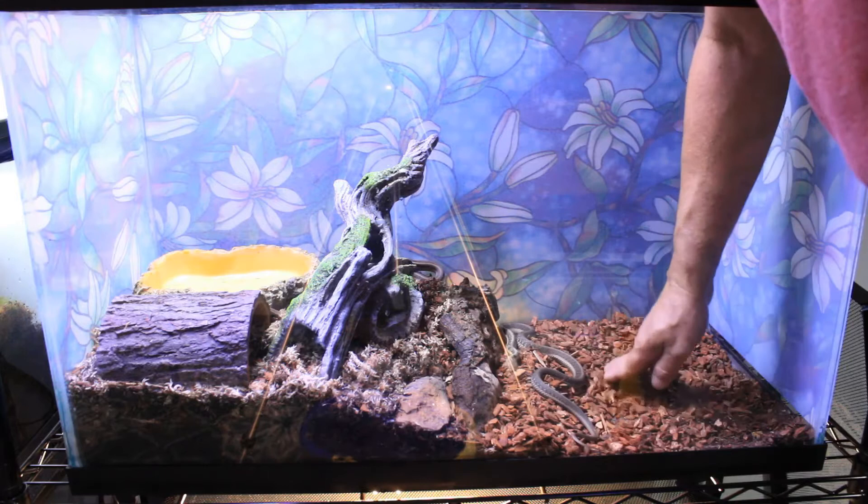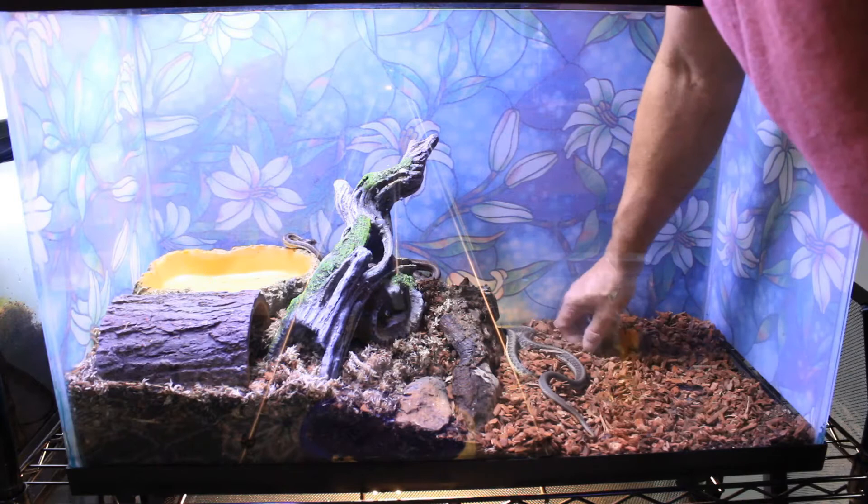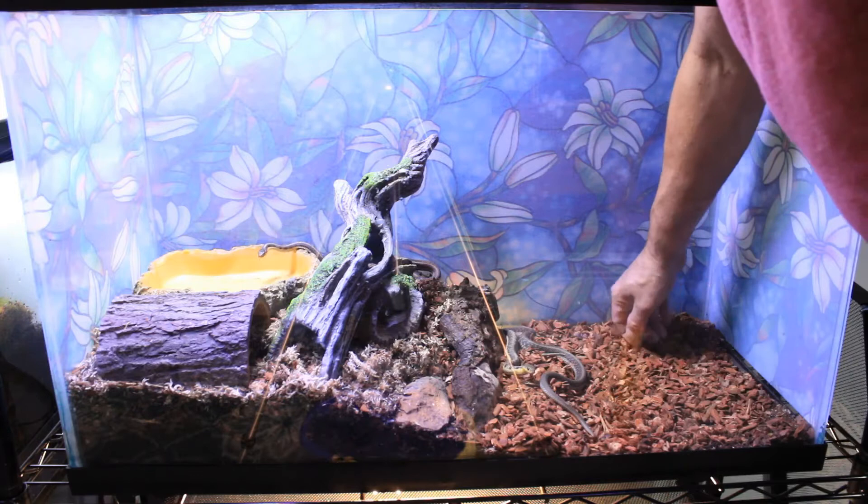Garter snakes will spend a certain amount of time completely immersing themselves in their water dish, so you need a water dish that's large enough for them to do that. You need to keep it filled at all times with fresh, dechlorinated water.